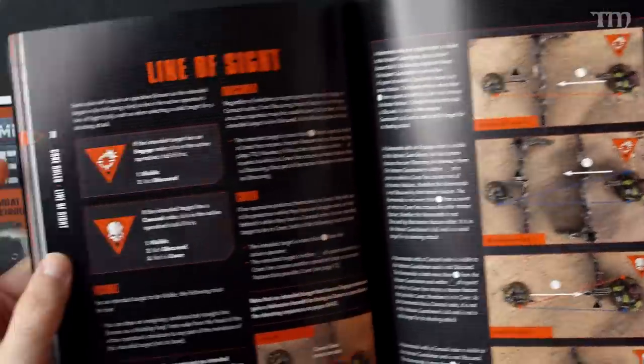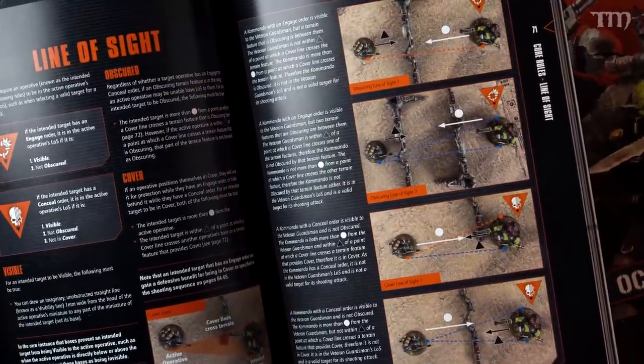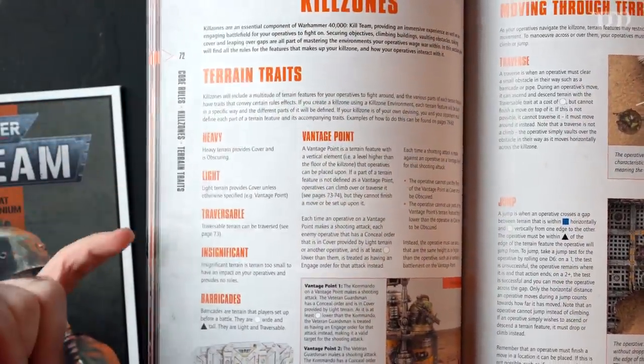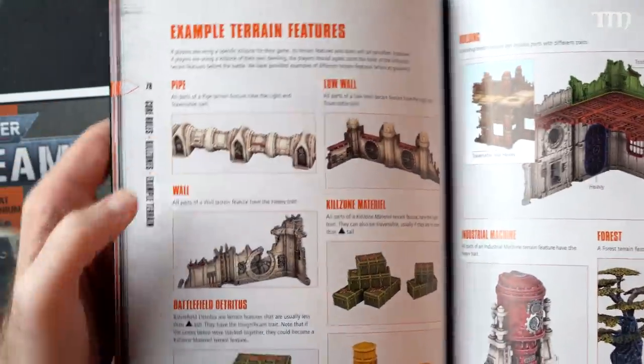Line of sight seems to have gotten a lot more convoluted, and I think that's going to cause some issues. Anytime line of sight takes a couple of pages to explain with several diagrams, I wonder if it's a little too fussy. Terrain, however, has gotten a major upgrade — you've got heavy, light, traversable, and insignificant barricades, plus jumping rules and lots of diagrams with examples like pipes, walls, barrels, and trees. I really like what they did with terrain because they added a lot more to it.